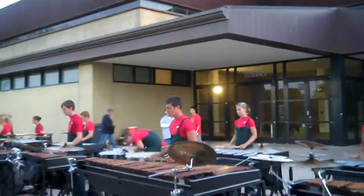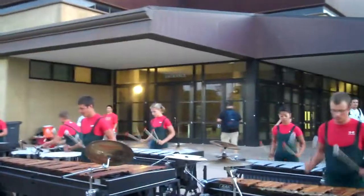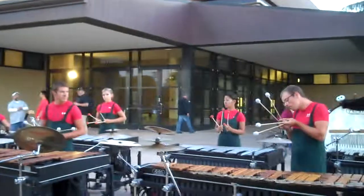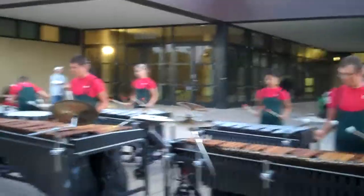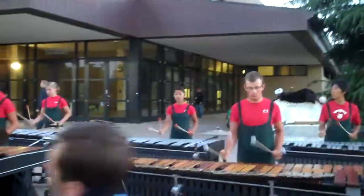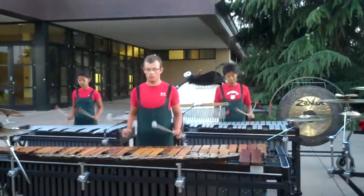So this part of the drum corps is called the pit. These are the front ones with the wooden keys, they're called marimbas, and the ones in the back with the metal keys are called vibraphones. And that guy's playing what's called a xylophone. These guys don't march — they play a bunch of notes in the front, and it's awesome. The pit.